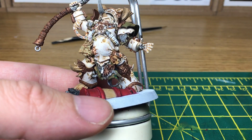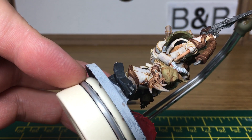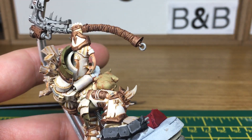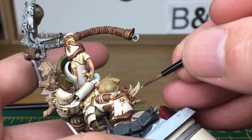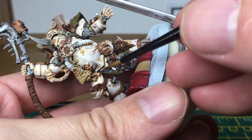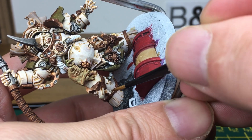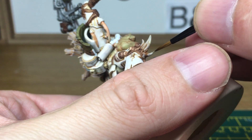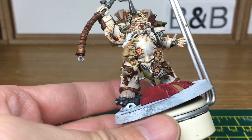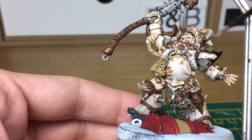When we come back we'll have all the bone colours done. All we're going to be doing now is adding Citadel Ushabti Bone to the tops of the spines and that kind of thing just to lighten them up a bit. The next thing after that is adding a mix of white and Ushabti Bone to do some extreme highlights to these areas.